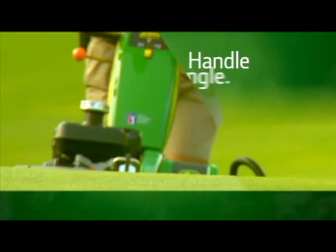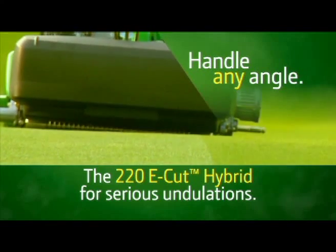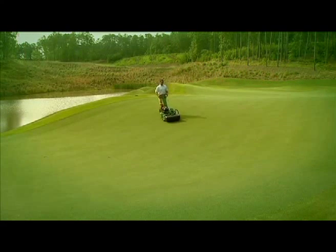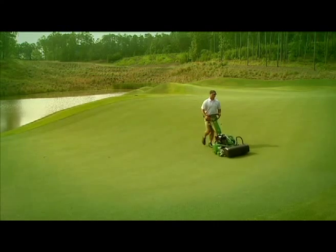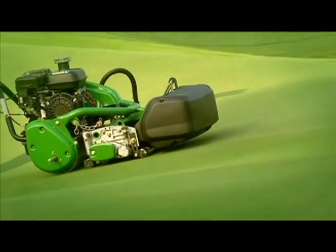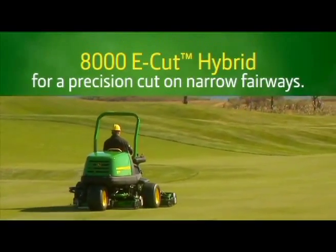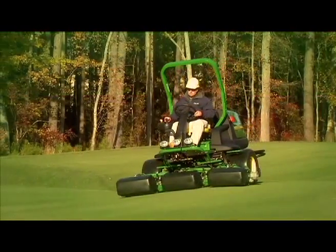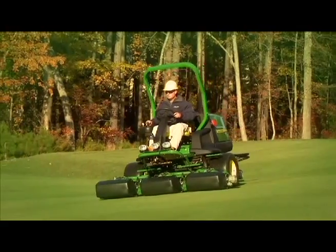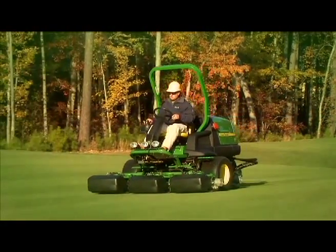The 220 E-Cut Hybrid Walk Greens mower takes contour following to new extremes. A unique combination of a ball joint design and electric reel drive technology allows maximum movement of the cutting unit in following undulations. And the 8000 E-Cut Hybrid Fairway Mower has an innovative three-wheeled configuration and 80-inch width of cut to almost duplicate the maneuverability and precision of a riding greens mower.